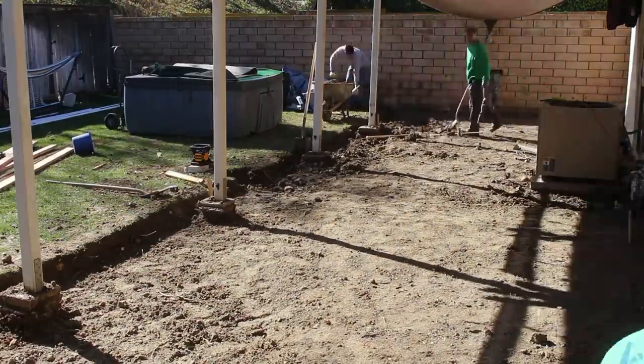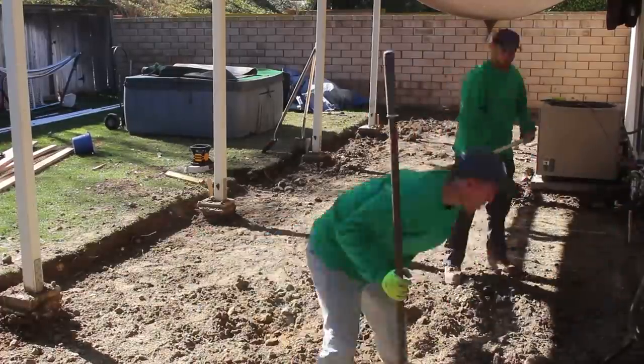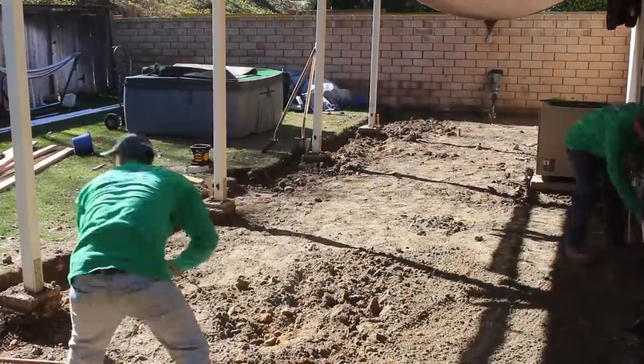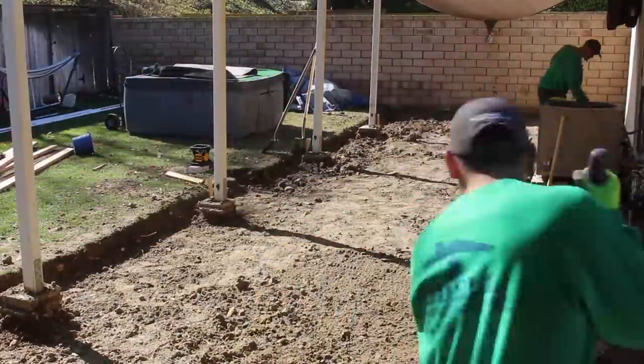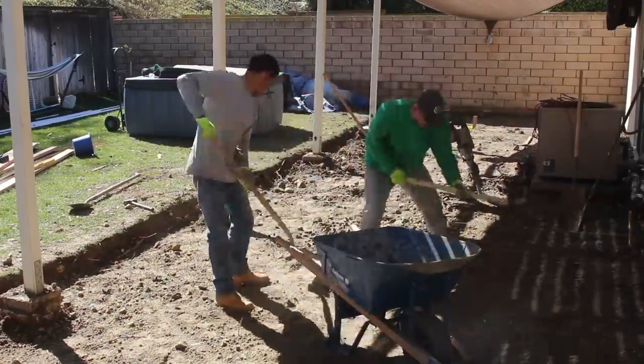Preparation is always key for making sure a pour goes to plan. You always want to over-prep and double-check everything. You can see we keep going back with the DeWalt laser level checking all the grades, making sure we're getting enough dirt taken out so we can get a nice thick concrete pour.